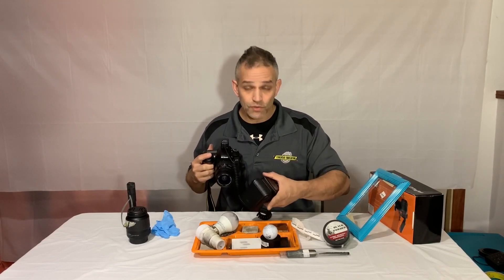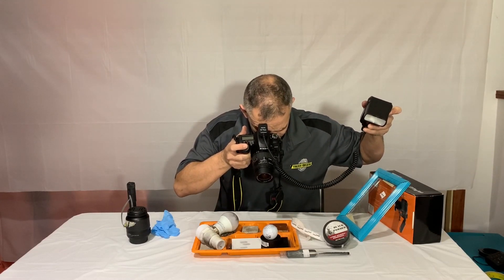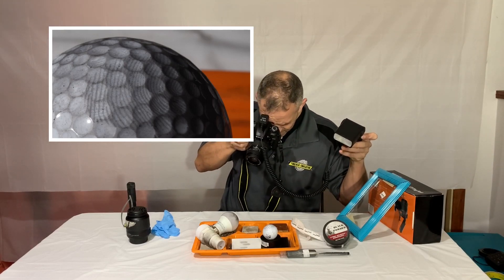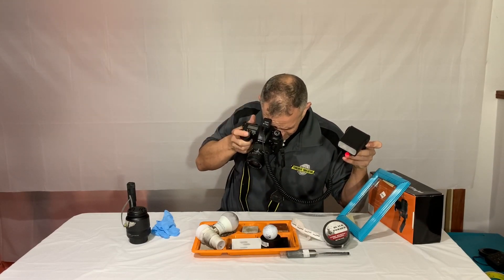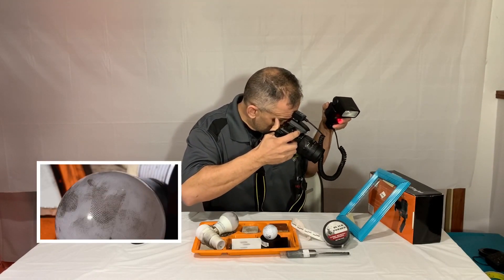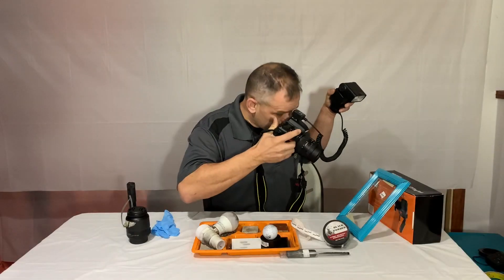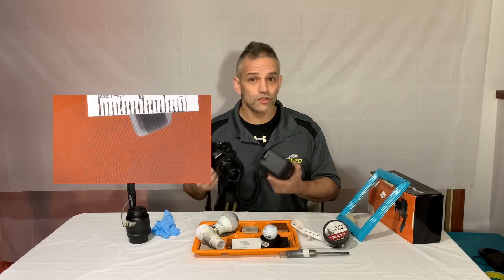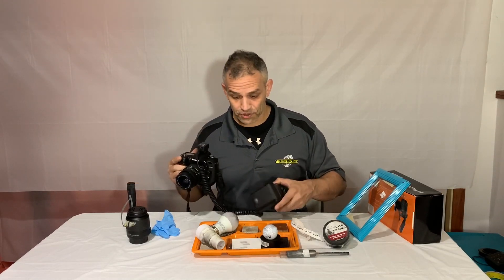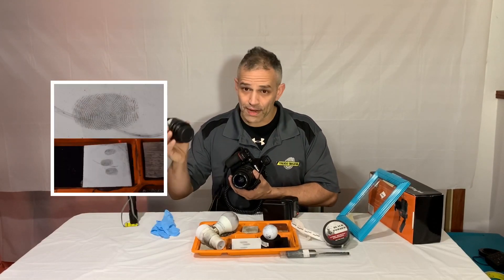It's literally this quick. You develop this fingerprint, you come in — one, done. Another one — there it is, done. One on here — that's gorgeous, done. That's how you do it. You don't need a tripod to take pictures. Look at the difference between the macro lens and the regular lens — you really need the macro lens if you want to take good pictures of fingerprints.